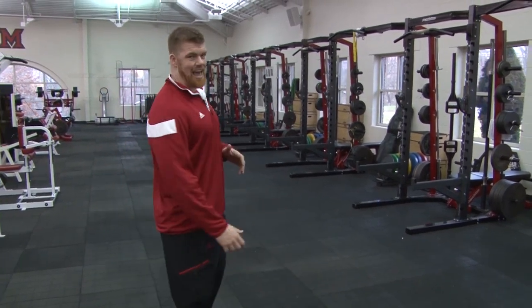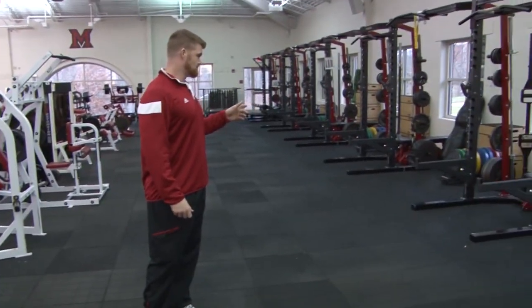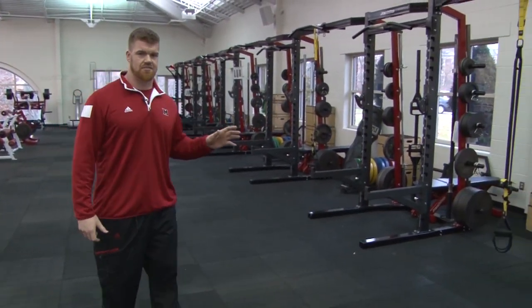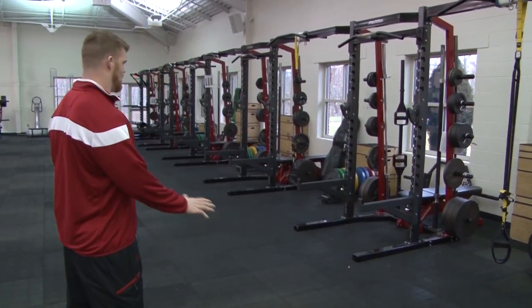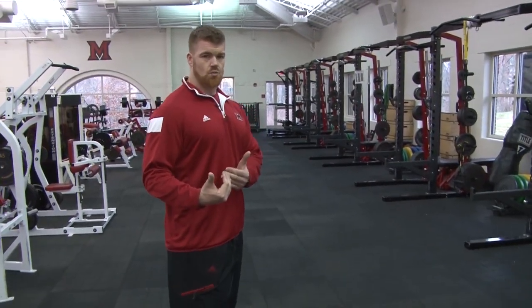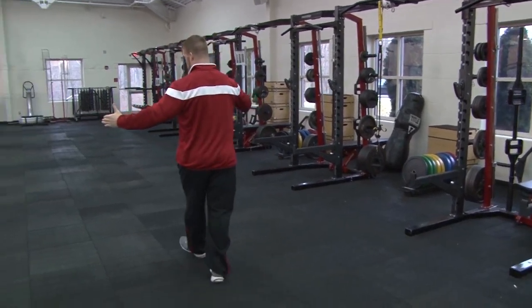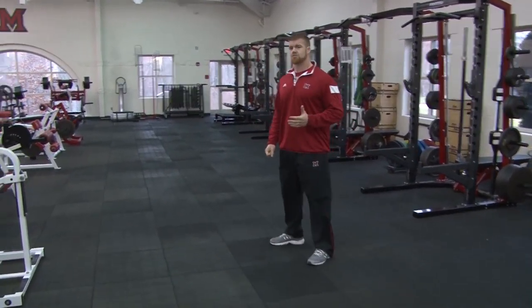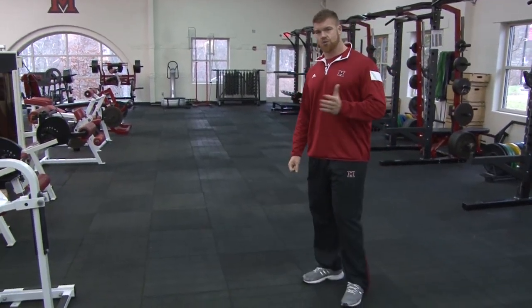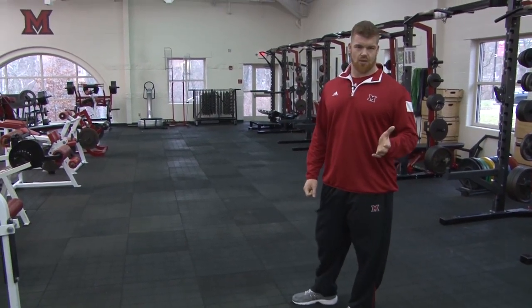We have 18 half racks total counting bottom and top — 12 downstairs, 6 upstairs. We'll do all of our core lifts out of the half racks here. We have the infinity flooring, which is specifically made to withstand dropping bumper plates if we're doing any kind of Olympic lifts on the floor. Because of that, we were able to remove the raised wood platforms, which opens up a lot of additional floor space. That opened-up floor space gives us options for dynamic warm-ups on the front end of a workout, or team core and stretching on the back end.